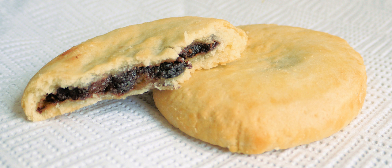Also related to the Chorley cake is East Lancashire's Sad Cake, made to a similar recipe. It was found in the Darwin, Blackburn, Accrington, Burnley, Colne,